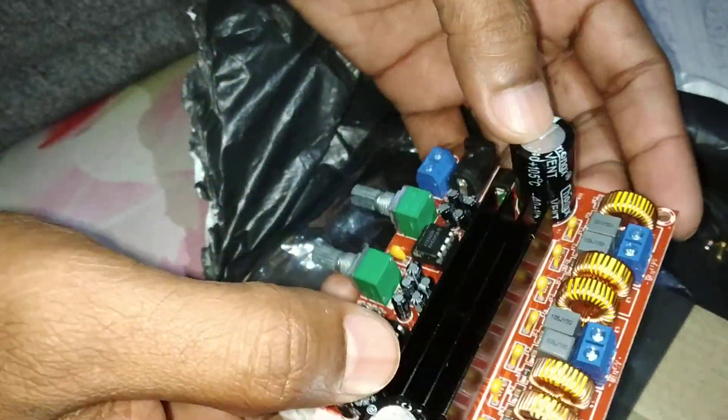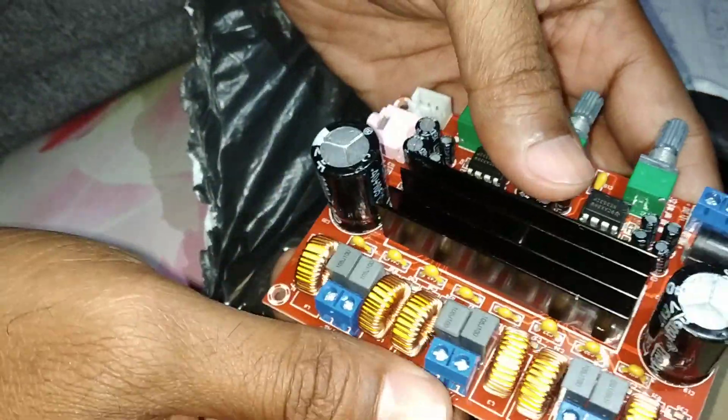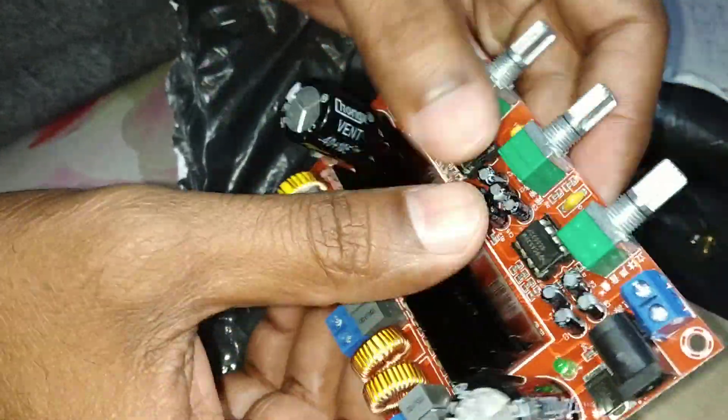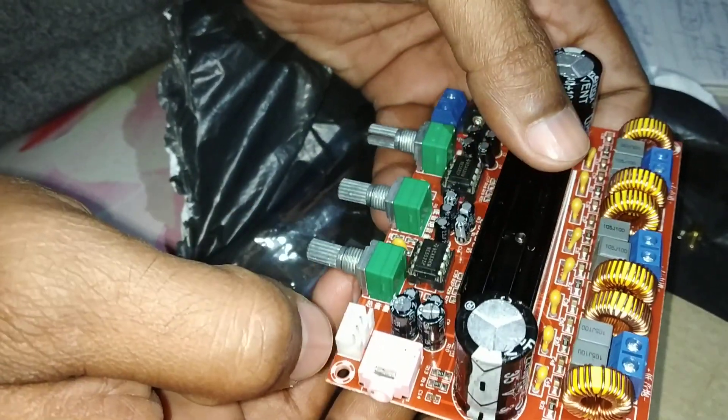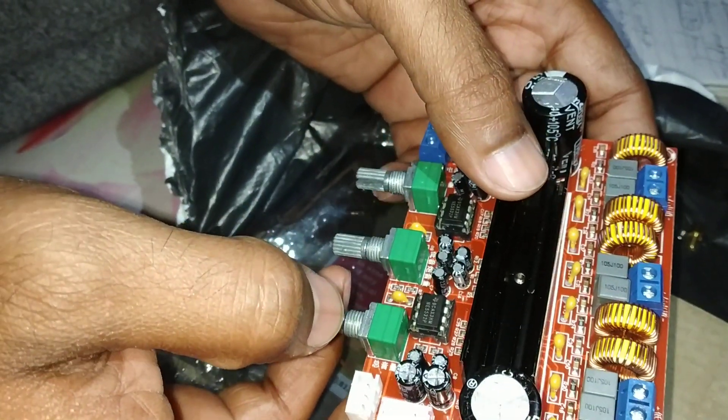First, let's talk about the build quality of the board. The build quality, as you can see, is very nice. Each and every connection is very well situated here. So let's talk about the power supply now.